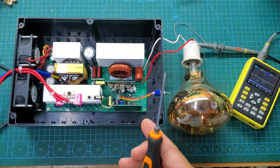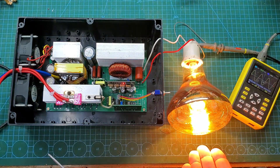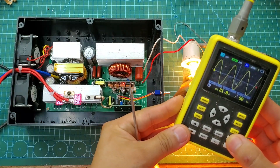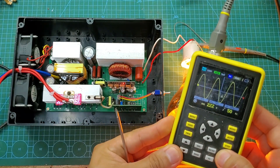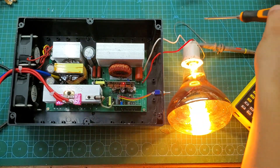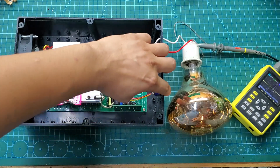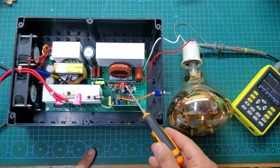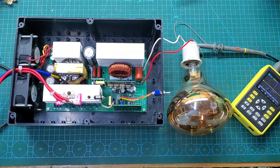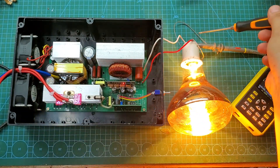Next, I will test the short circuit protection function of this inverter. It operates very sensitively, but I do not encourage you to try this yourself. Let's go.